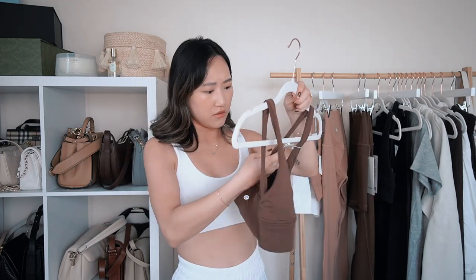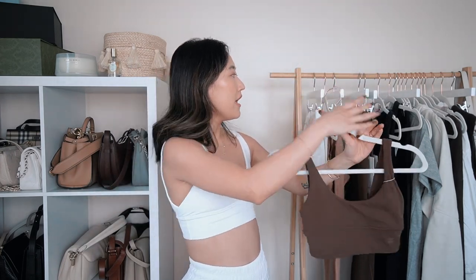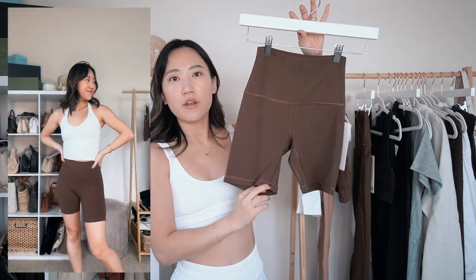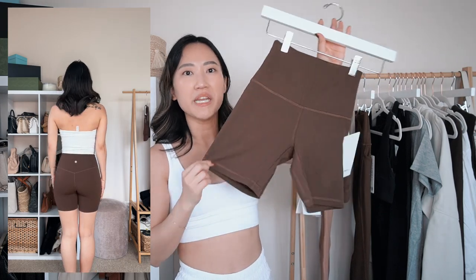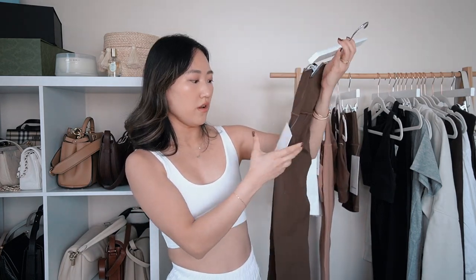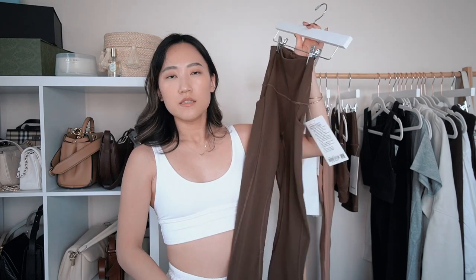I also have another Align Bra — this one is in Java, which is like the perfect neutral brown. I got the matching Align Biker Short in the six-inch high-rise length as well: super simple, no pockets, very minimal — great for casual workouts paired with the bra. I also got the Align Legging with pockets in Java, 25-inch length. Same as the other Align Legging but with pockets.